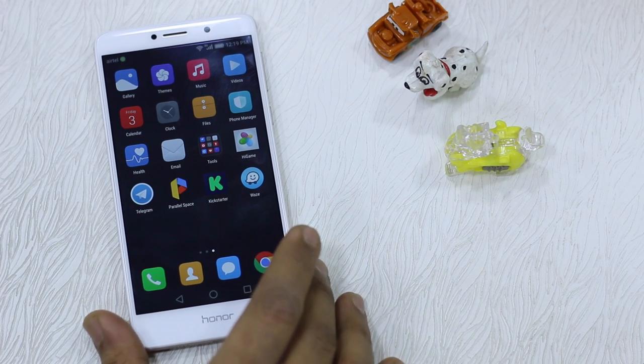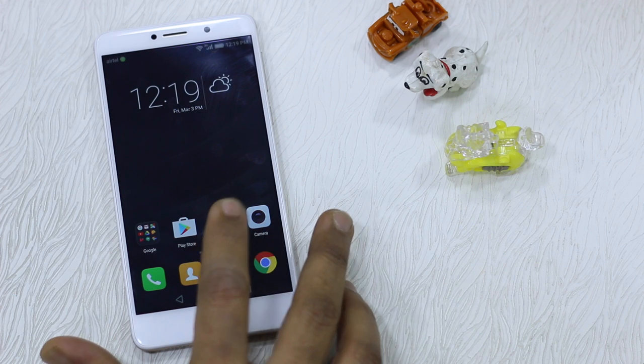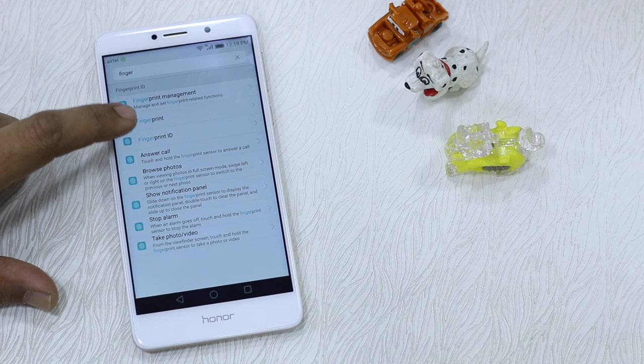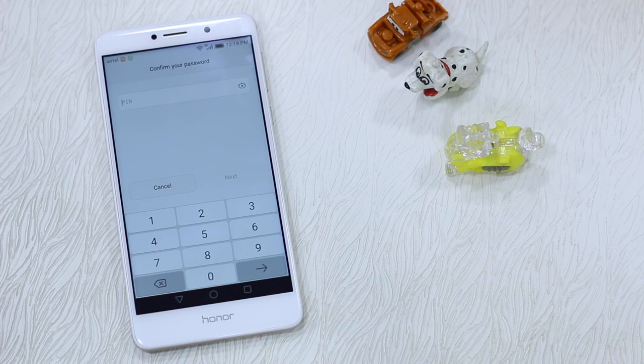The first thing you need to do is go to Settings and get your fingerprint enrollment done. We have done a separate video for that, make sure to have a look at it. You need to type 'finger' in your Settings search and go to Fingerprint ID, then get into Fingerprint Management.